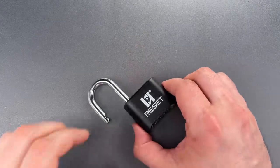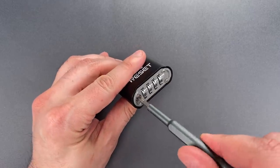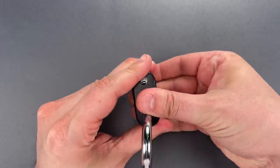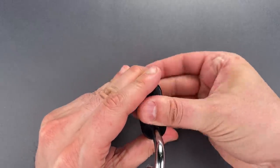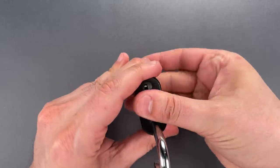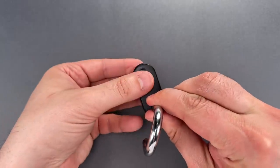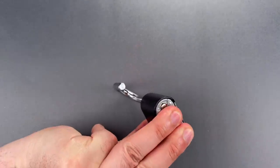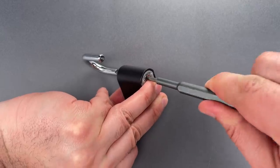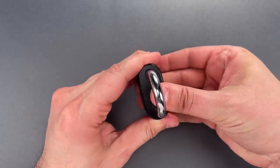Before I do that, we need to change the combination to something I don't already know. So let's turn this to the change position, then while the wheels are facing away from me, give them a good scramble. Okay, that should be enough. I'm now going to cover the wheels, turn this over, and put it back to the operating position. And we can lock this and scramble the wheels one last time.